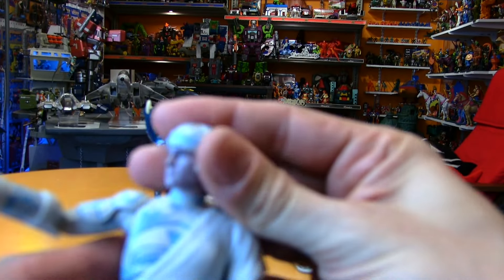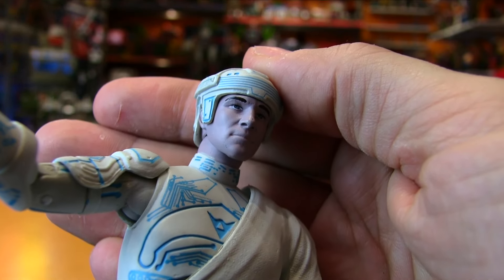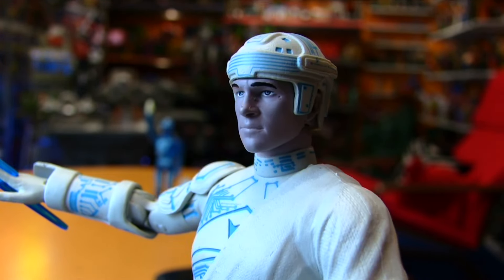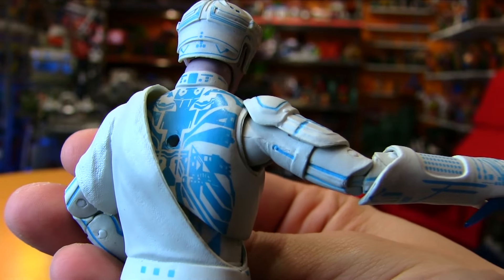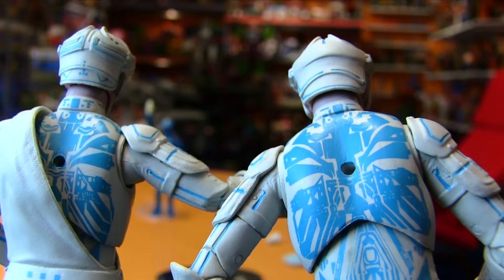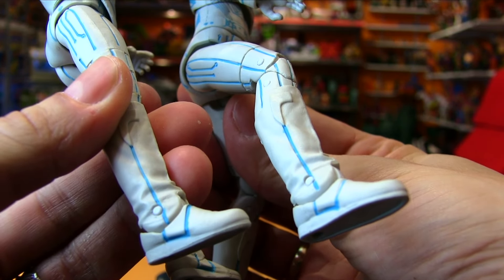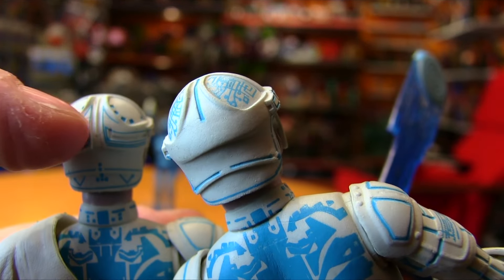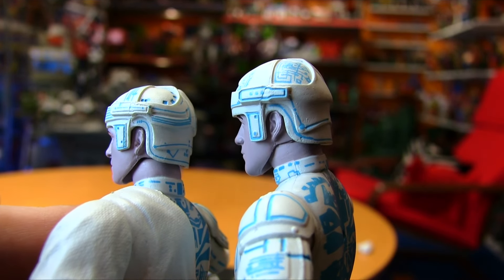The likeness on Kevin Flynn — Jeff Bridges — yeah, it's a pretty good sculpt. There aren't that many Jeff Bridges figures to compare with, but I think it's good. Similar detailing to Tron. I think the backs are very similar — might actually be the exact same body — same boots, just a sash on Kevin Flynn. They have the same helmet shape, but different details: Flynn has a stripe detailing on the back and Tron doesn't. It's very, very similar.